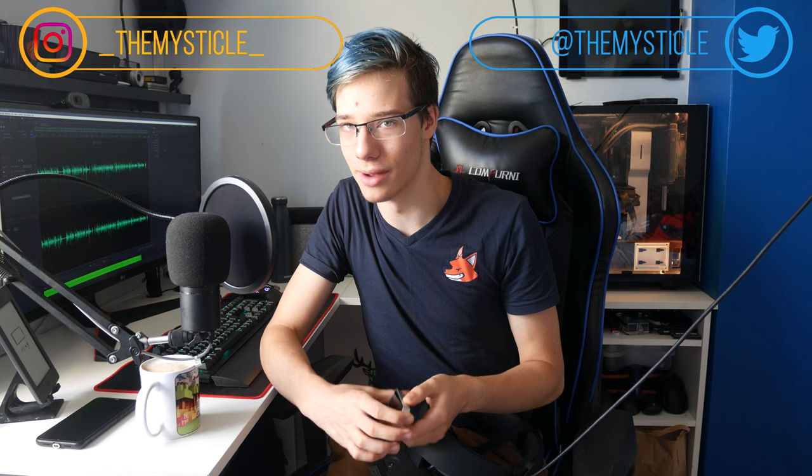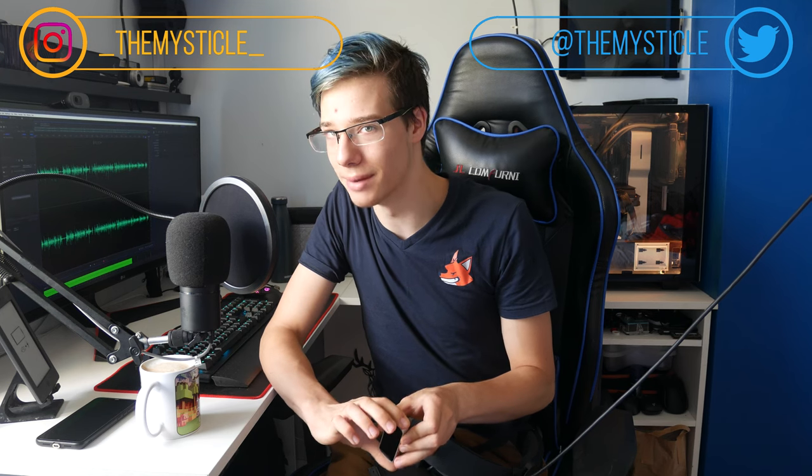If you guys liked this video, make sure to give it a like. If you disliked it, please tell me why down in the comments below. If you like this type of content and want to join the community, we have a Discord server in the description, and a Reddit where I want to see your memes. I upload tech videos daily and VR videos on Mondays and Fridays, so subscribe and hit the bell.